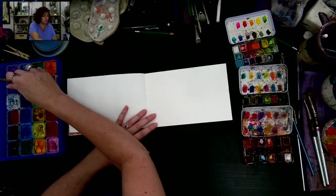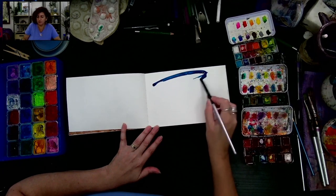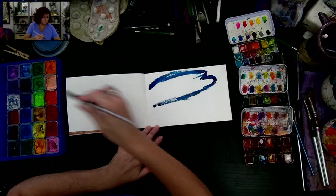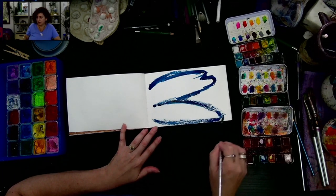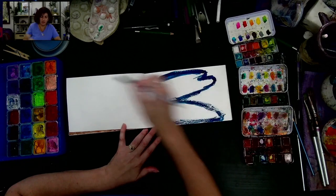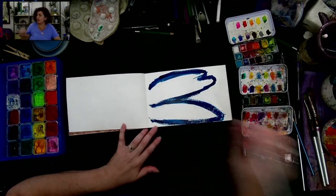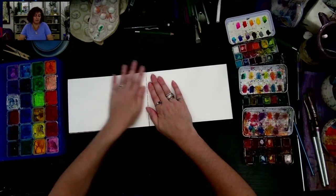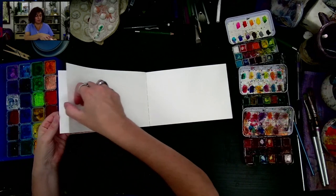I'm going to take some of this darker blue gouache and on the right side — because I work better pulling out on my right side — I'm going to do the beginning of my butterfly wing. I want it kind of wet because I'm going to be smushing the page and getting the shape onto the left side. I'm making it pretty painty, and then I'll push it over to the left side and smush it down. My goal is not a complete butterfly, just the wing shape so that I've got wings that are fairly symmetrical.